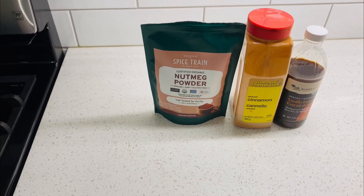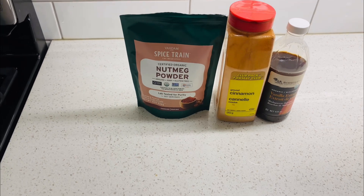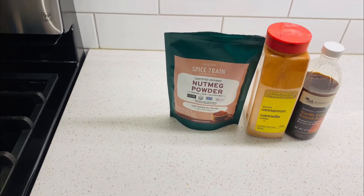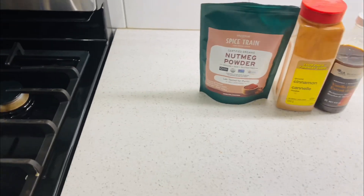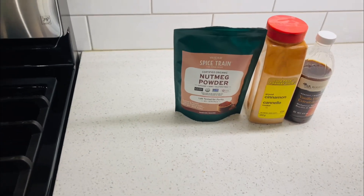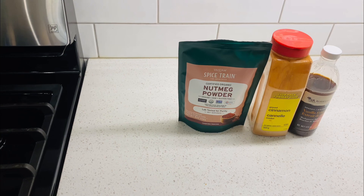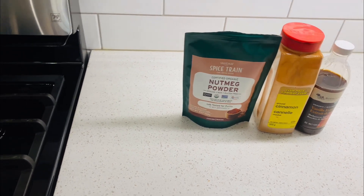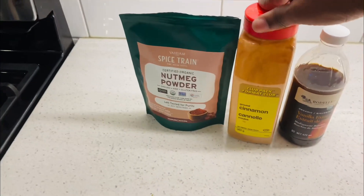Once your cornmeal is cooked, there are some little ingredients you put on it to spice it up. You can use nutmeg, cinnamon, or vanilla — or whatever you want to add to your cornmeal. You can add coconut flakes, whatever you want. You can add either or all three, and that will give it some flavor. Then you can add your sugar and milk, or condensed milk with sugar — whatever you prefer to sweeten your cornmeal porridge.